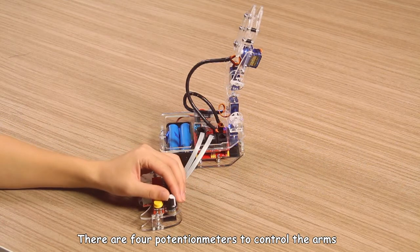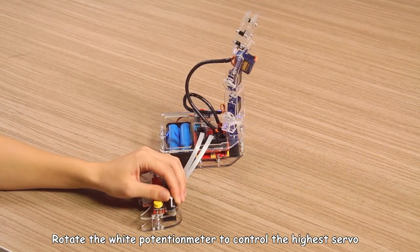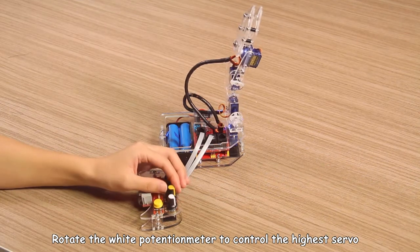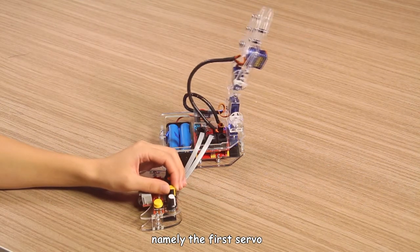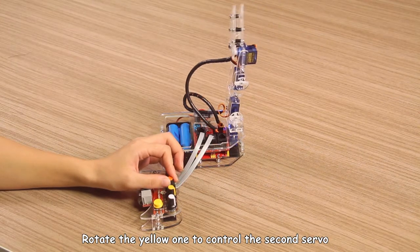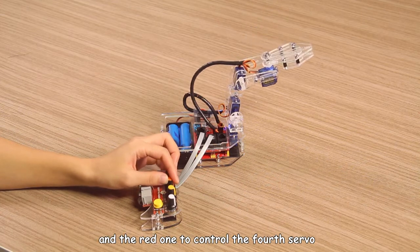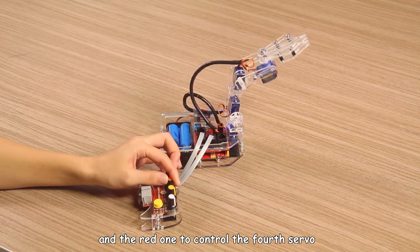There are four potentiometers to control the arms. Rotate the white potentiometer to control the highest servo, namely the first server. Rotate the yellow one to control the second server, the orange one to control the third server, and the white one to control the fourth server.